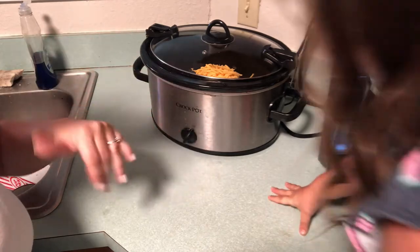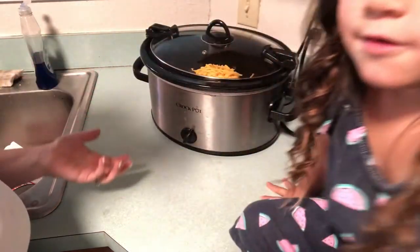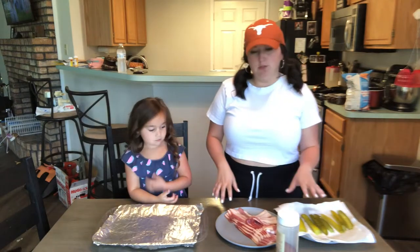Ignore my super old crock pot. I've only had it for like nine years, but it's not broke. So next we are doing the bacon wrapped pickle spears.